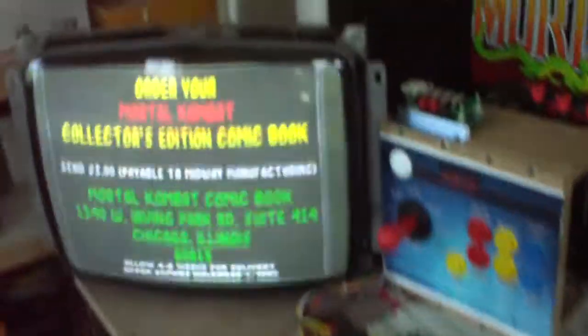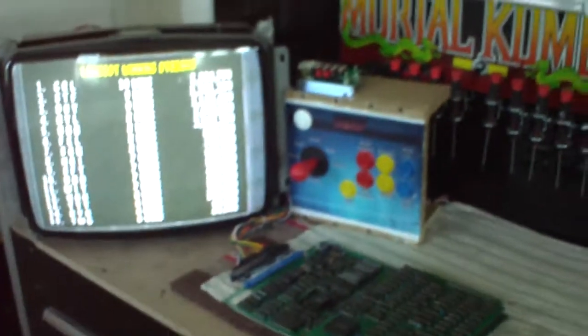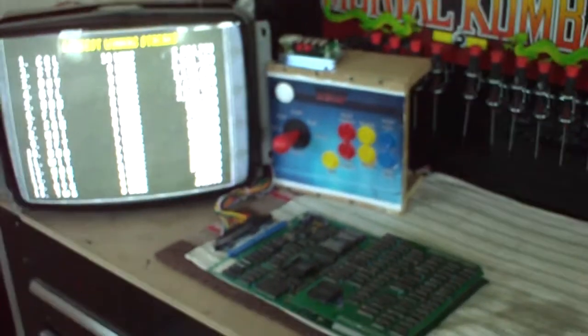With these old monitors, you need to have an isolation transformer - I have one back here - you need that coming into the power supply, and then have the power come into the monitor. Otherwise you'll blow these monitors. That's the only thing you really need to be aware of, but it's a fairly simple operation to put together.